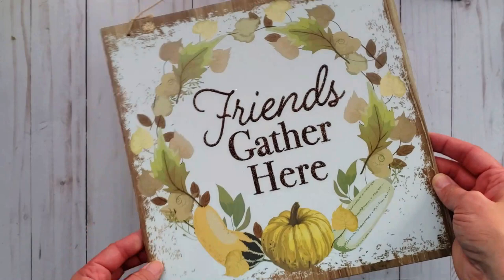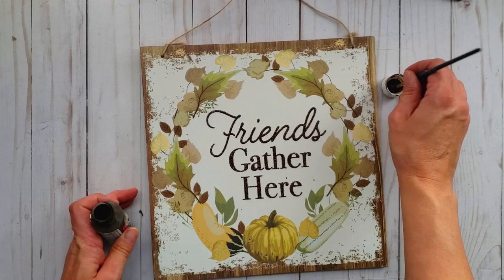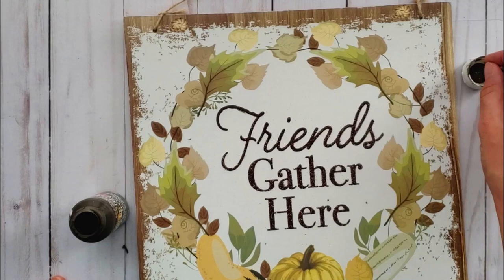Okay, on to the next DIY. I have another sign from Dollar Tree and again I'm going to be covering up the glittered letters with some craft paint. This did take me a while, so if you have a paint marker I highly suggest you use that, but I was just using what I had on hand. I'm going for a rustic farmhouse look and the glitter just was not going to work for me.